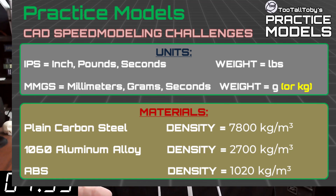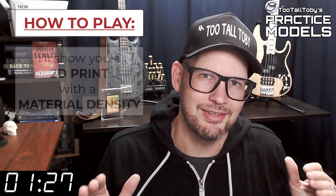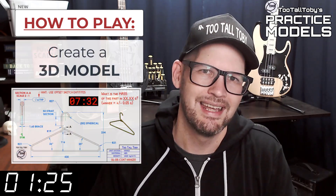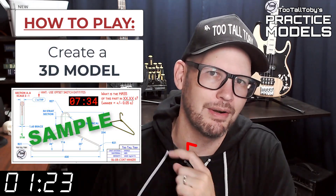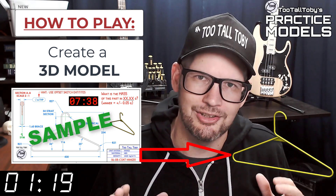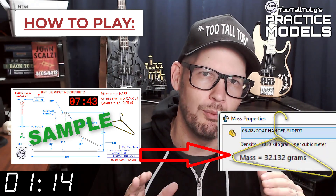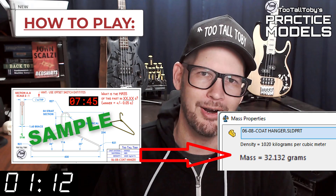So take a moment, grab a screen capture of what's on the screen right now, and be sure that your materials in your library match these properties. Now that you've got those materials ready to go, you're pretty much ready to complete this challenge. When this timer goes to zero you're going to begin creating your 3D model. Once you get done creating that 3D model, you're going to go into your mass properties tool and determine what is the mass of this part.